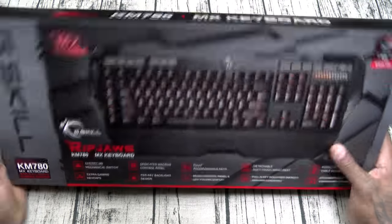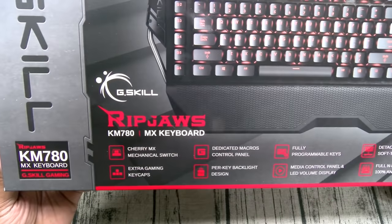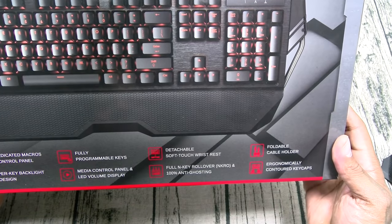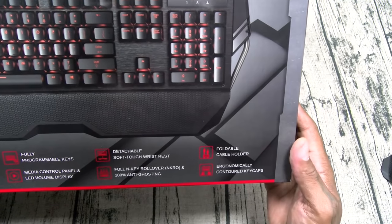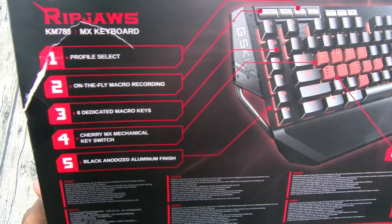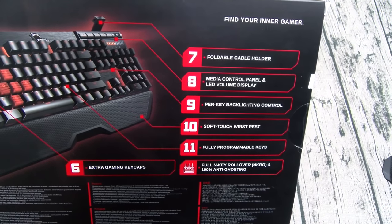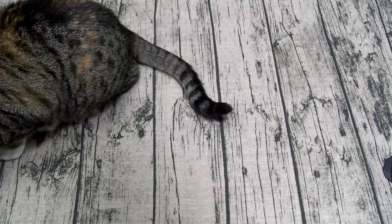Now let's take a look at the G.Skill RipJaws KM780 Mechanical Gaming Keyboard. It features Cherry MX mechanical switches, extra gaming keycaps, dedicated macros, a control panel, per-key backlight design, fully programmable keys, a media control panel with LED volume display, a detachable soft-touch wrist rest, full N-key rollover with 100% anti-ghosting, a foldable cable holder, and ergonomically contoured keycaps. It also has on-the-fly macro recording, six dedicated macro keys, and a black anodized aluminum finish.